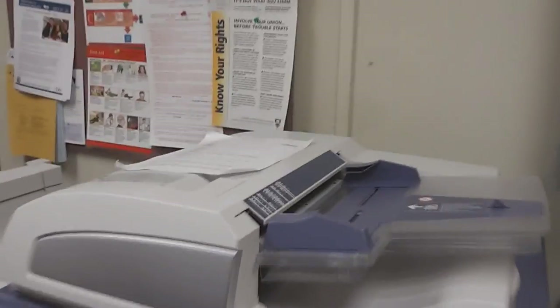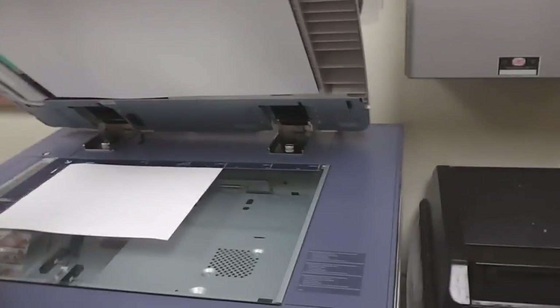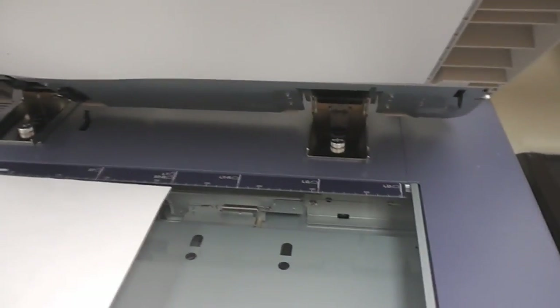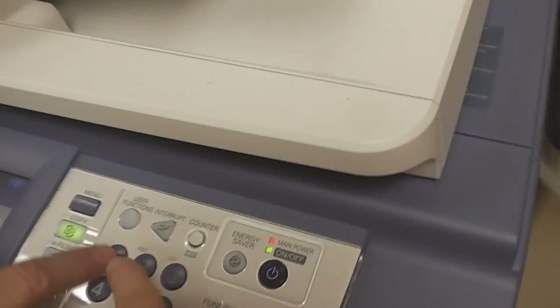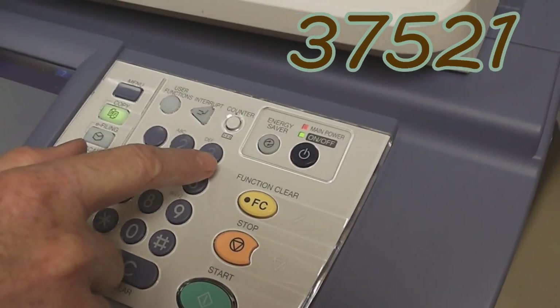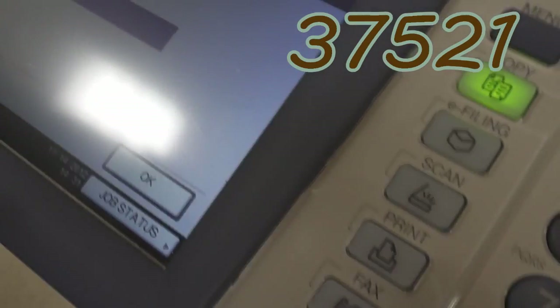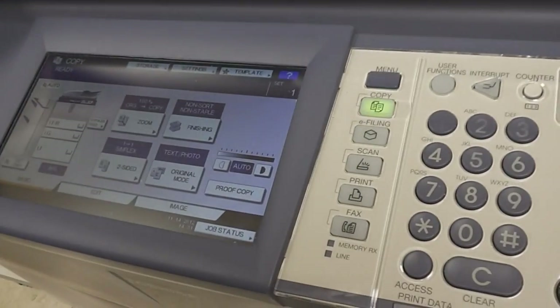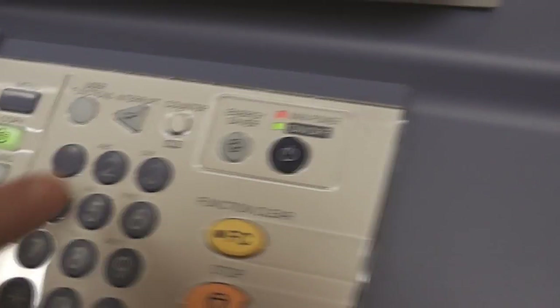Go inside the copy room. Place your book or sheet on the glass surface. The next step is to punch your code onto the key tab. The code is 37521. Press OK. Then press the quantity of copies you want, and then the start button.